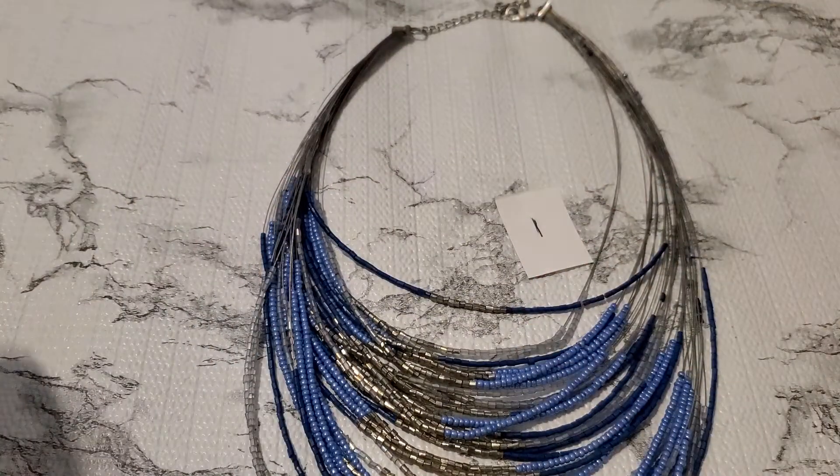Hi everyone, this is Cindy. Welcome back to my channel. I'm gonna have another jewelry sale and this is number one. This one has a lot of seed beads and it has some bonus hair on it. He's so pretty. It's like a seed bead necklace.